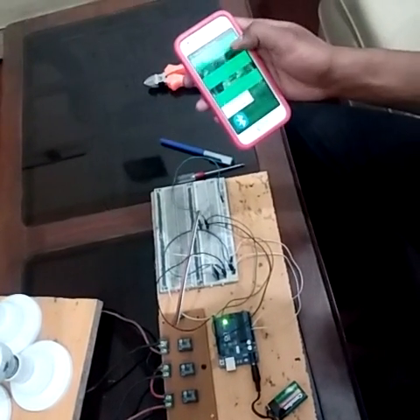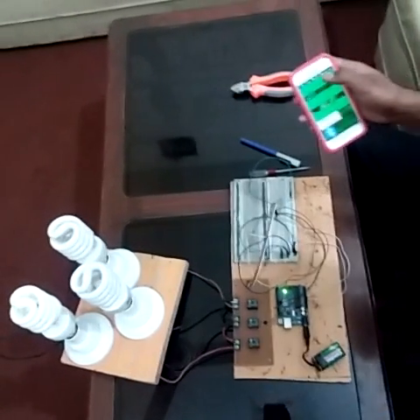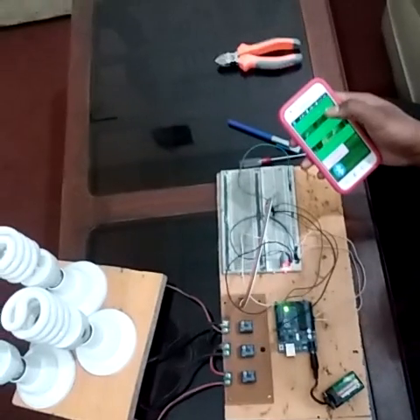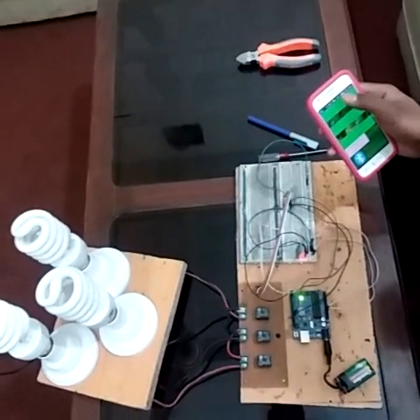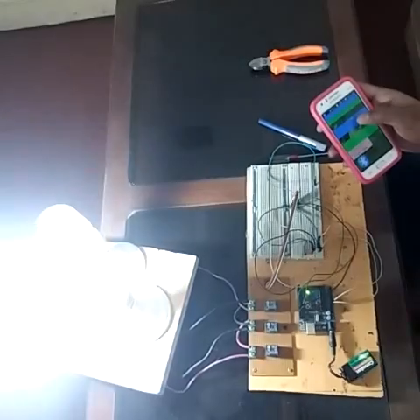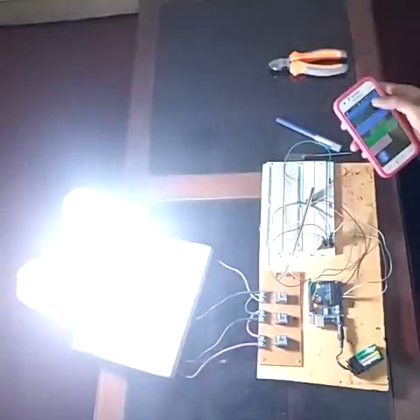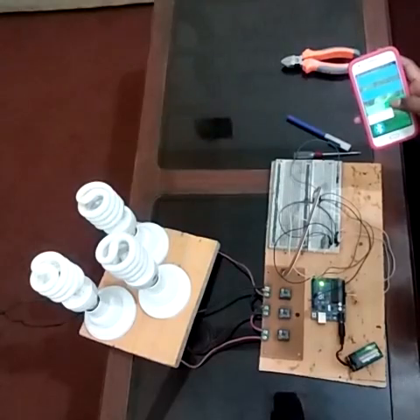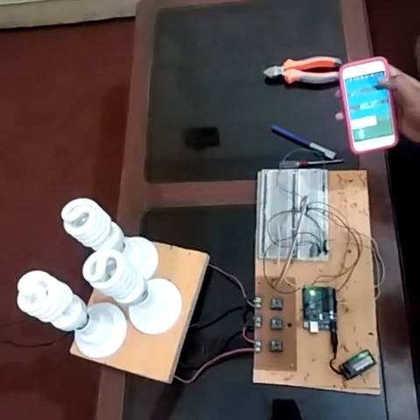This is my app. When I press this button, the bulb front turns on — the bulb front is this one, like this. When I press this button the bulb front is on. Bulb left on — the bulb left is on. Bulb left off. Bulb right on — the right light is on and off.